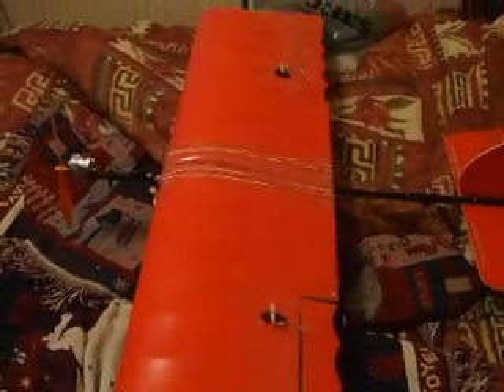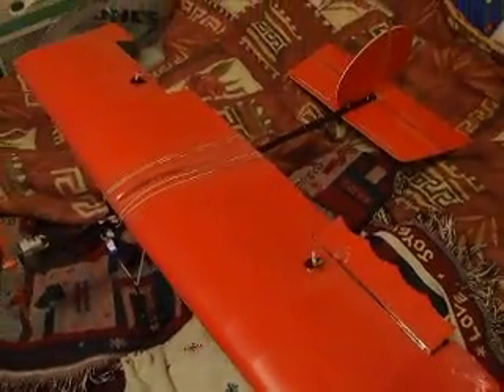Okay, here you go. We have a slow stick with ailerons. Here it is in motion.